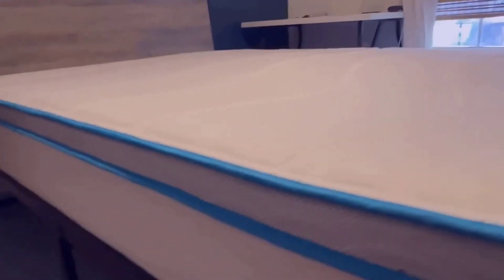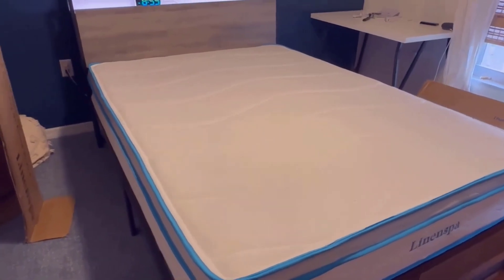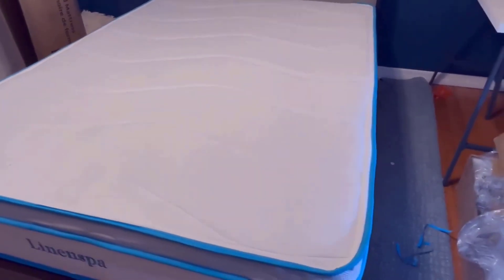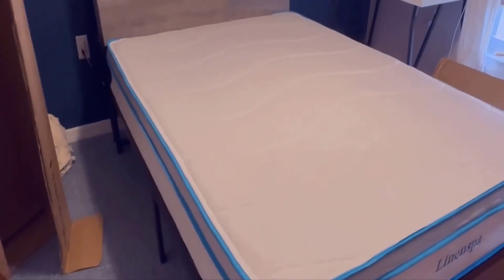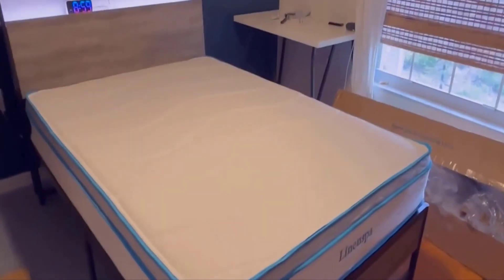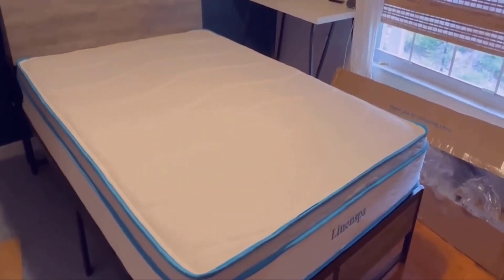It's super comfortable to sleep on and pretty easy to clean if you get any spills — we just spray it with some Folex and it cleans off really easily. Overall I find these are really good quality mattresses. The other Linen Spa we have we've had for about five years and it's still in really good shape, which is why when setting up this room we got another one. I know it comes in a bunch of different sizes and I couldn't be happier with these Linen Spa mattresses.